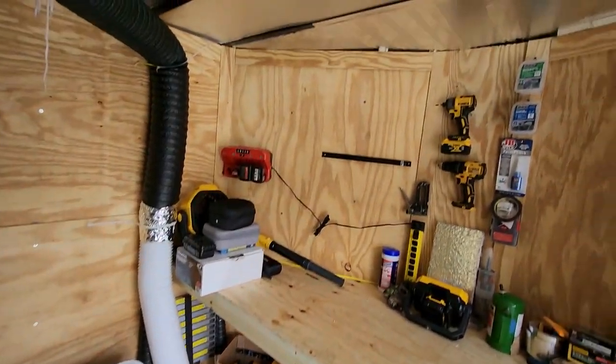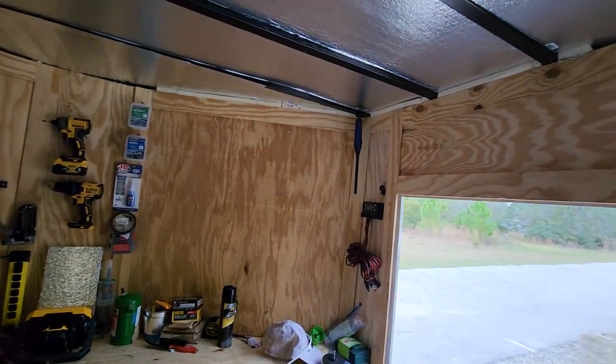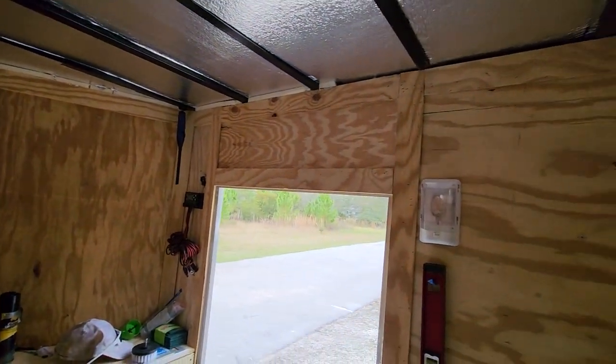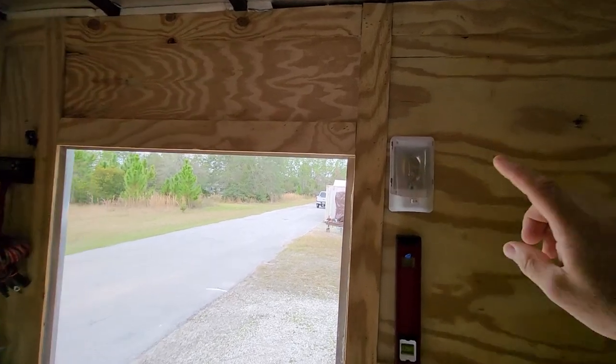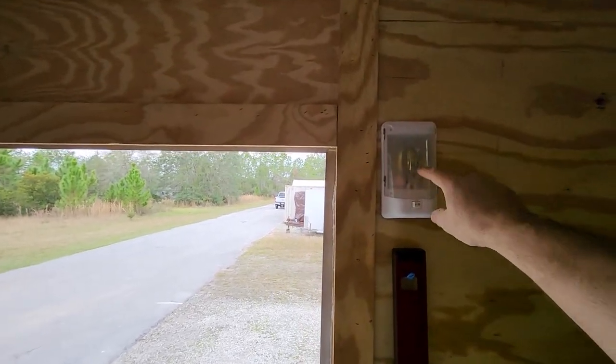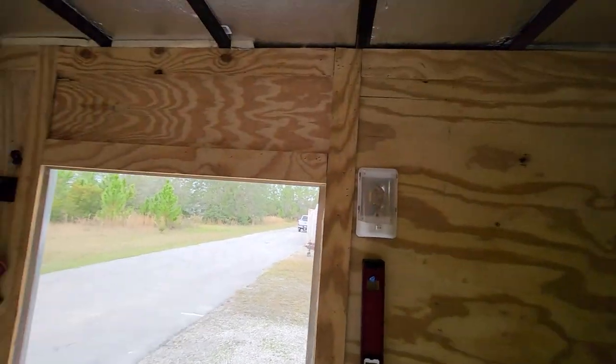That's it guys, it's looking pretty good for right now. It's storing stuff but we have other plans for it in the future. Today we're going to start with the lights. This is that light I was talking about — it only comes on when it's plugged in, so it's a pretty crappy setup. It needs some more lights.